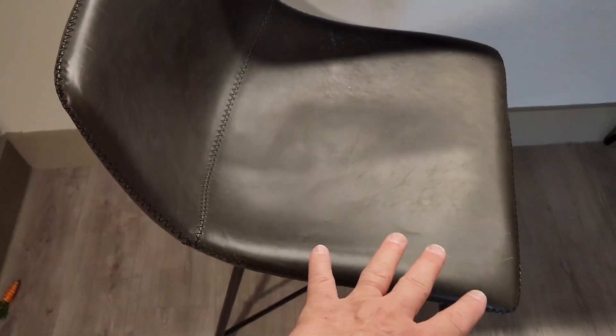I want to talk to you real quick about my Poly and Bark counter stools. Check these out. They have a padded back. I like the leather finish — it's super easy to keep clean, and at the 24-inch height they fit perfectly under our countertop. They've still got the footrest in the front, and the x-pattern underneath keeps them nice and stable.